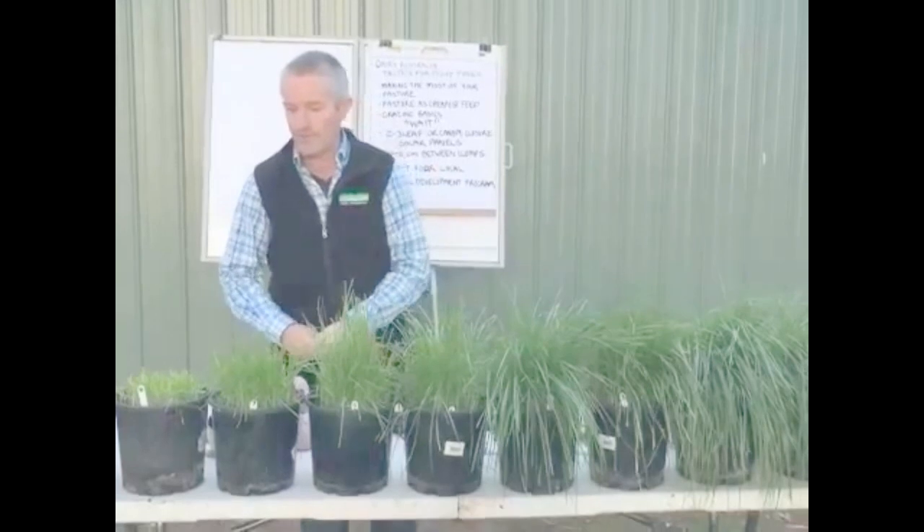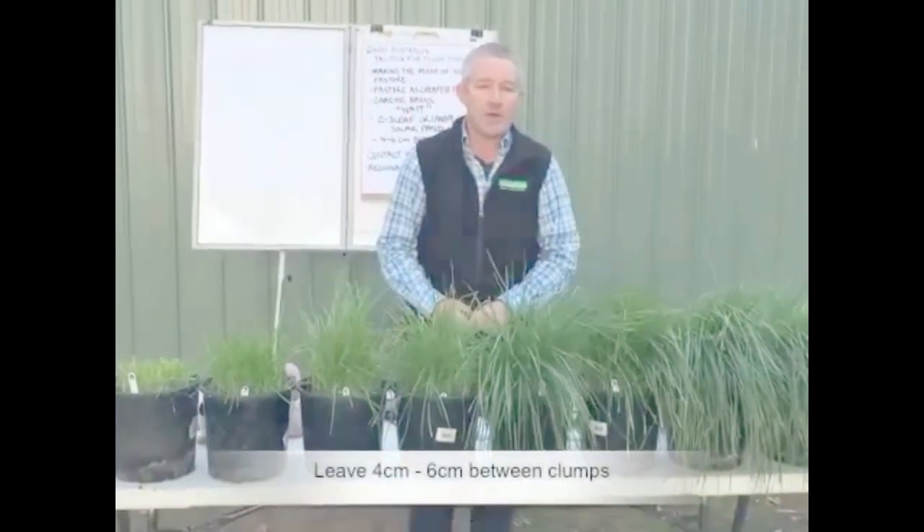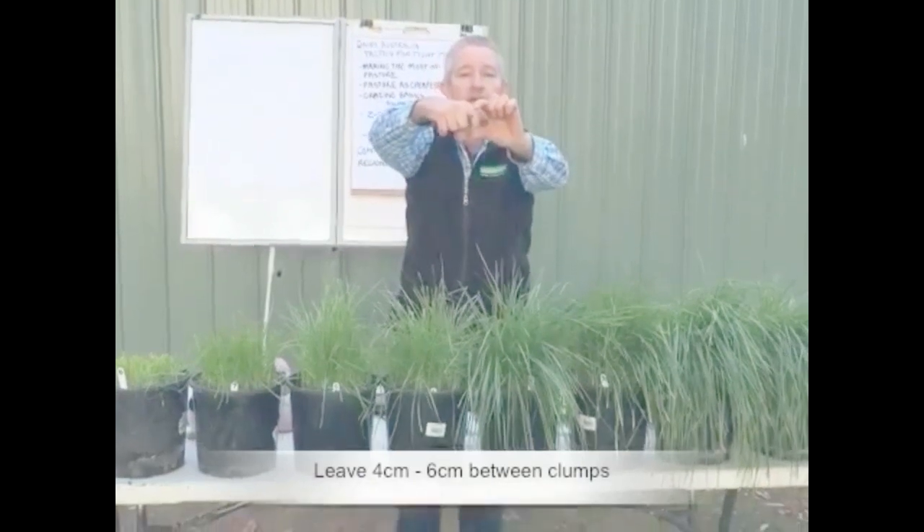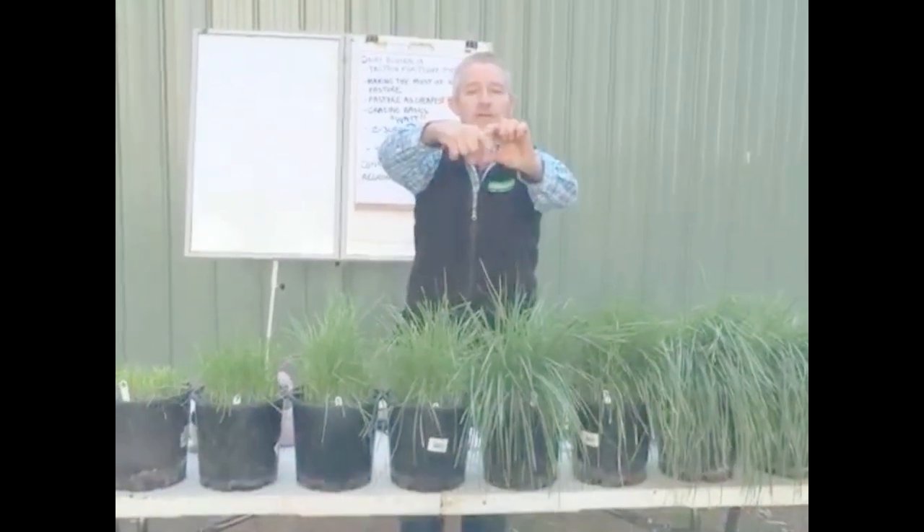How hard do we graze? The ideal would be to leave four to six centimetres between clumps. Four to six centimetres is about that length on your finger — it's easy to measure and you carry it with you every day.